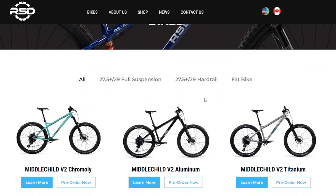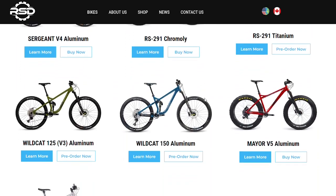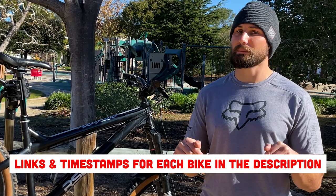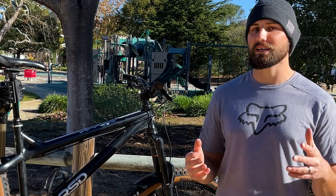I'm going to go through every single model that they make, talk about the spec, talk about what I like and maybe don't like about that particular bike, and suggest who I think that bike could be for. As with all of my videos, I've included timestamps down in the description, so if you're only interested in one bike in particular, go down there and check it out. But the rest of us are going to begin with RSD's flagship bike, the RSD Mayor.